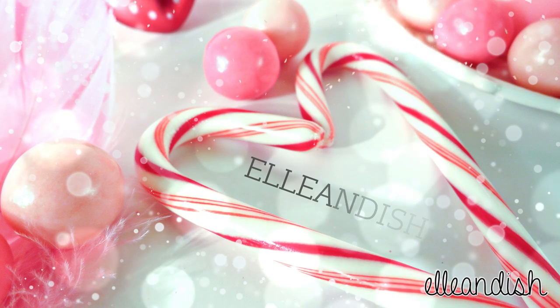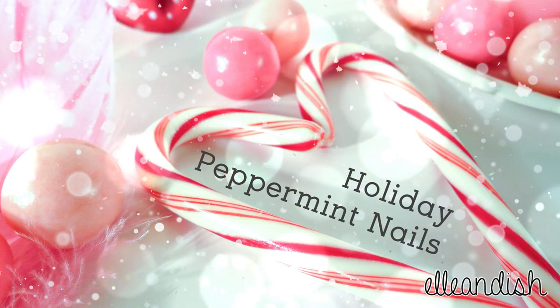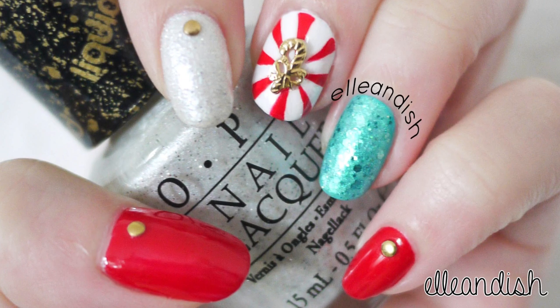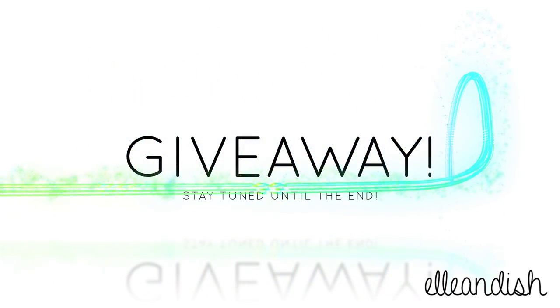Happy Holidays everyone! It's Janelle and this video is a holiday peppermint nail look. Stay tuned until the end to enter the second giveaway I'm having for the holidays. The winner of the first giveaway is in the description box.